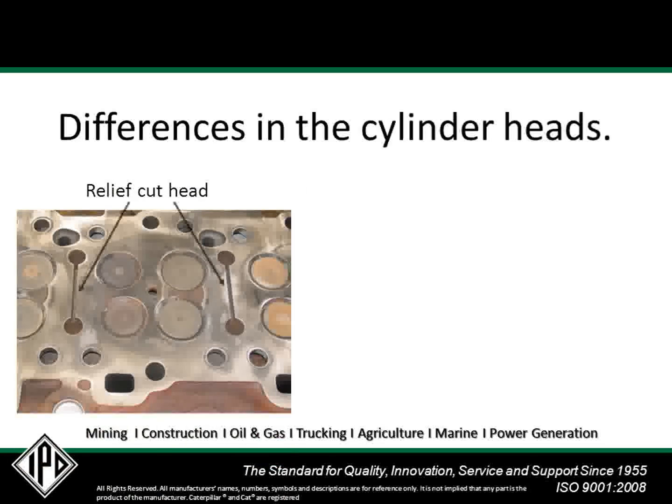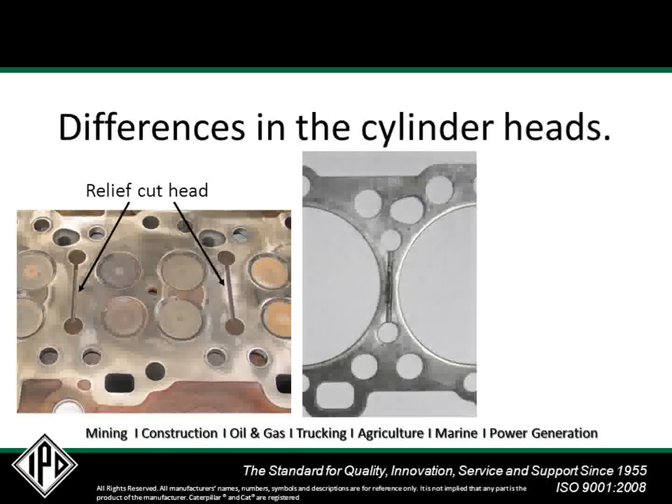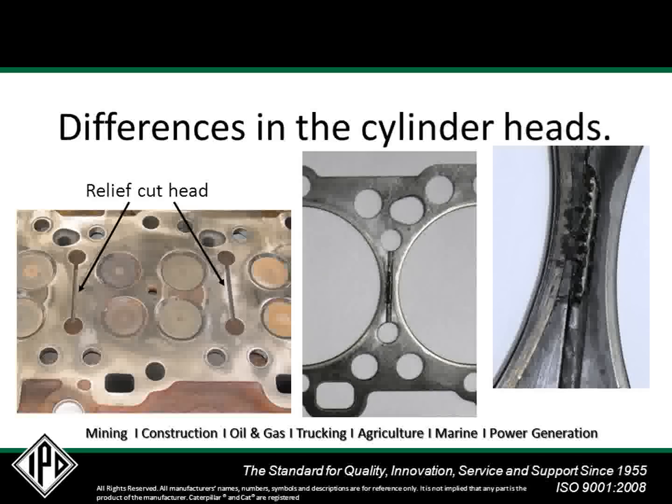The issues began when the earlier, three-layer style head gasket was used with the relief cut cylinder head. The combined conditions of the cylinder block, spacer plate, and cylinder head could allow for thermal push of the gasket material into the voids of the relief cuts, pulling the gasket material back away from the fire ring. Depending on the condition of the other components, this could result in leaks. But this is not the fault of the head gasket — it is simply being used with components and in conditions it was not designed for.